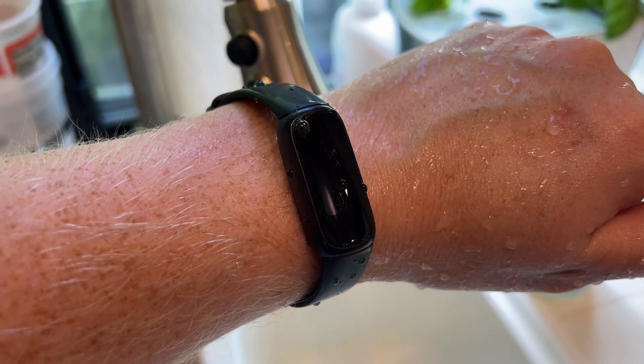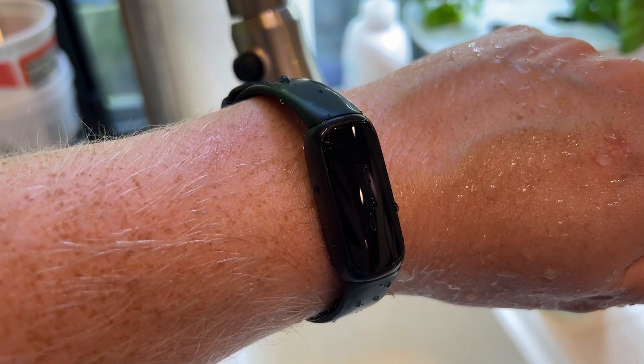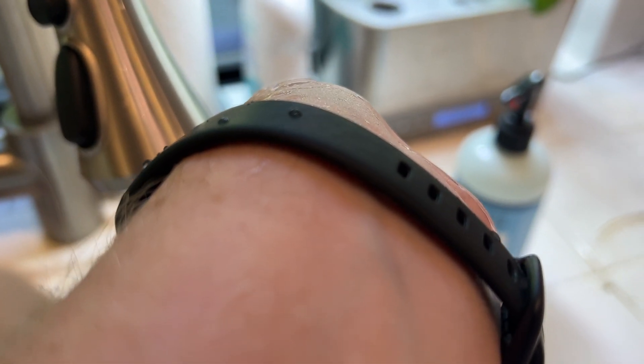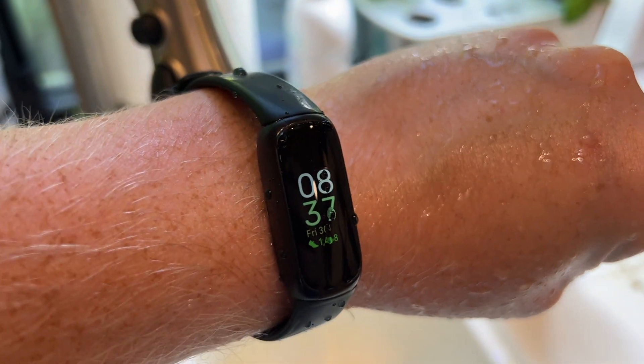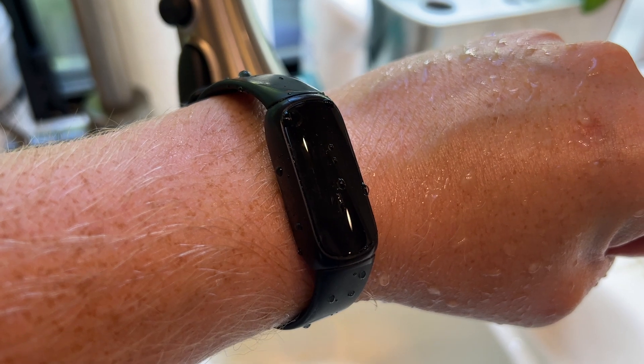There are a few caveats to that, though. One of them is that after you get it wet, you should remove it from your arm and let it dry. That's just because you don't want that water trapped in the band against your skin. So if you do get it wet, if you shower with it, that's fine — just take it off and let it dry for a bit before you put it back on.